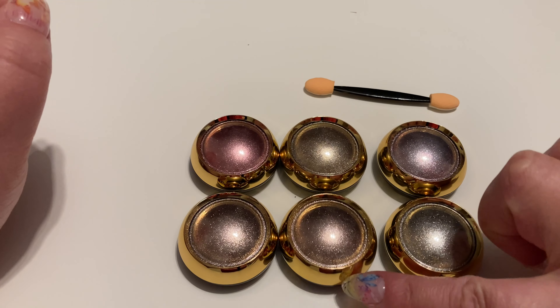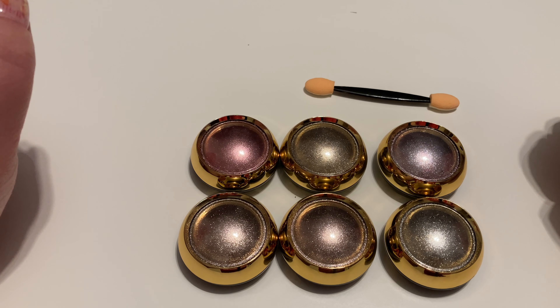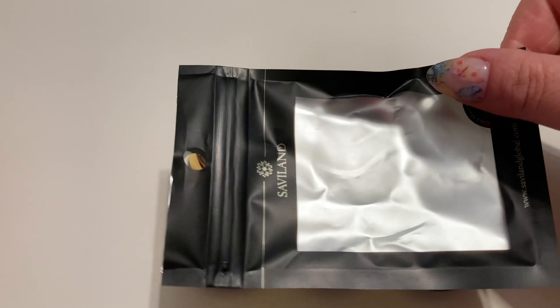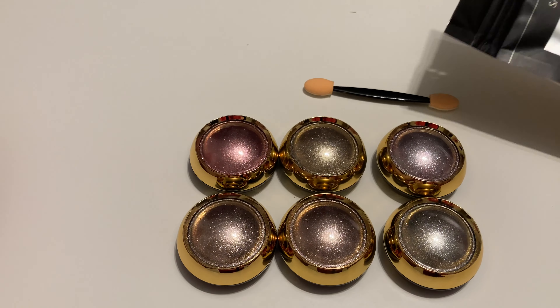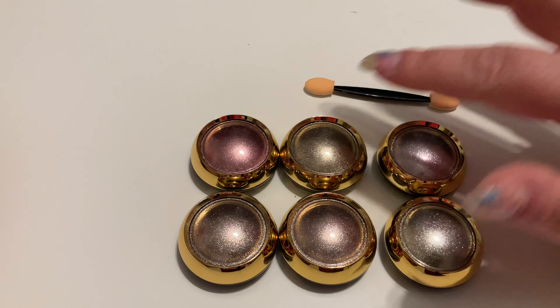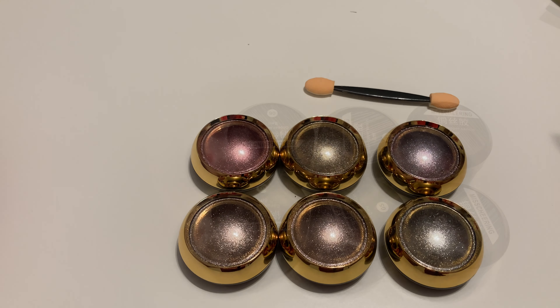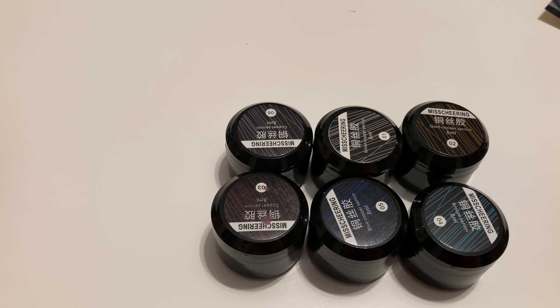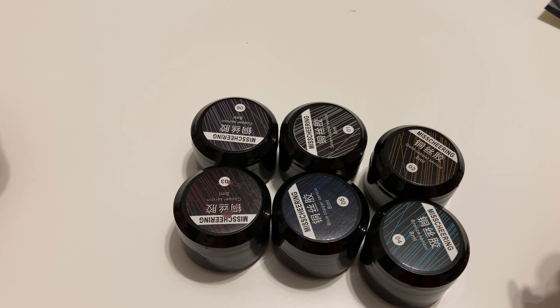Tak wyglądają te chromy — z tej perspektywy lepiej to widać. Do każdego zestawu dołączona jest pacynka i są w osobnych woreczkach. Kolejne są spider żele — to oczywiście Chińczyki, więc dużo od nich nie wymagam, ale nigdy ich nie używałam i jestem ciekawa jak będzie wyglądać efekt, będę się uczyć na sobie.